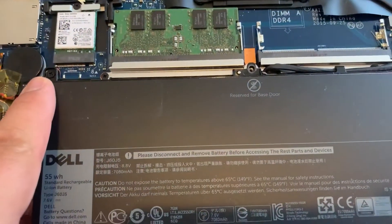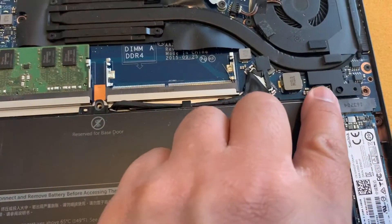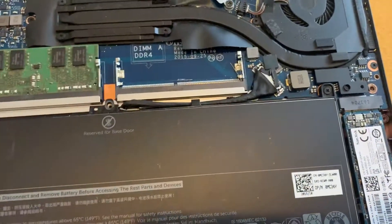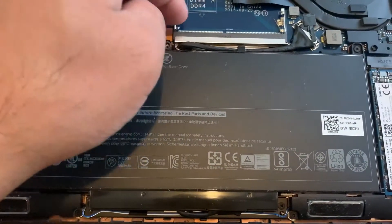To remove the battery, unscrew these two screws here. There's a cable here — remove this connector and then you can lift up the battery.